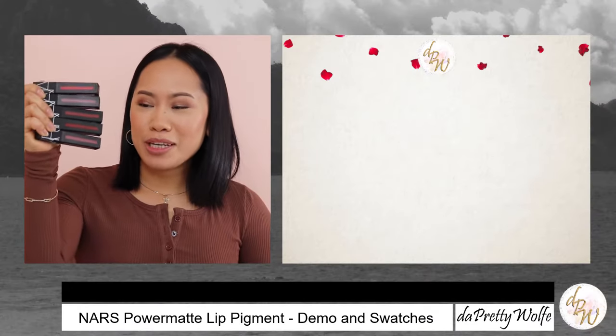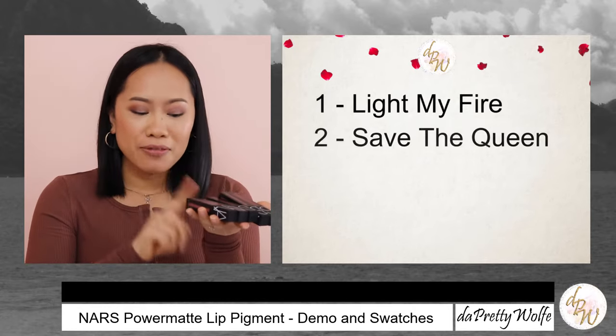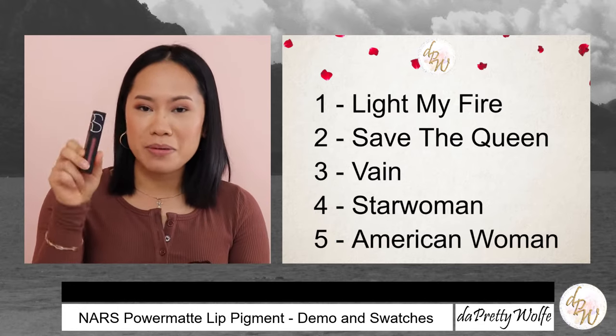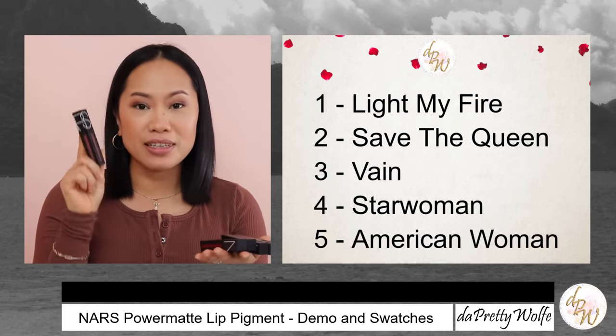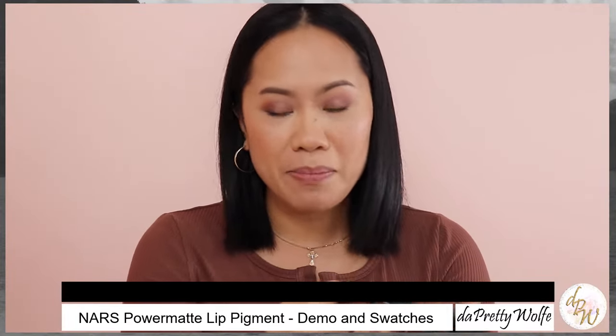Alright guys, I have 5 shades that I wanted to show you today. I have the Light My Fire, Save the Queen, Vein, Star Woman, and American Woman. Each size is 5.5ml and it retails for $34.00 Canadian. And the first shade that I wanted to show you guys is the American Woman.